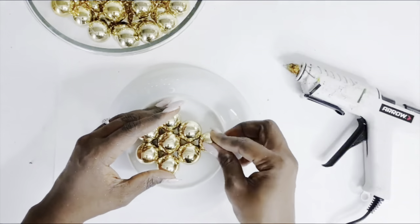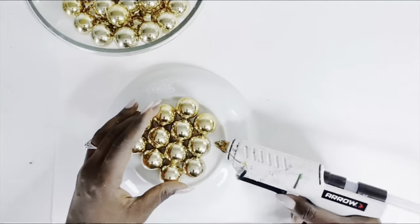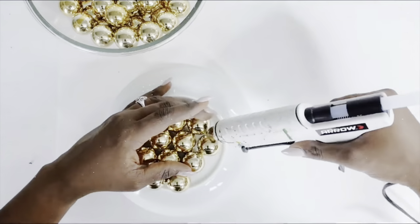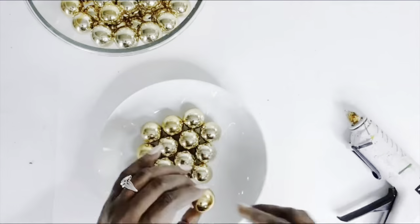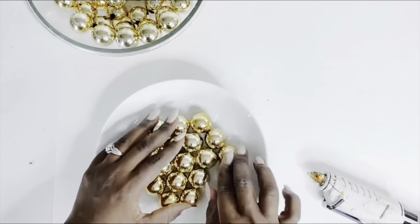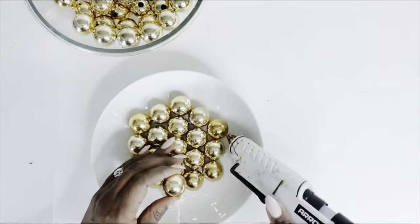Christmas is around the corner, and why not use Christmas items for some DIYs? I thought to bring this back — I had posted it on my channel previously — just as a good reminder. You can try this now or after Christmas with your leftover ornaments.